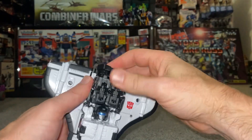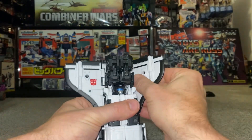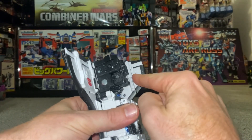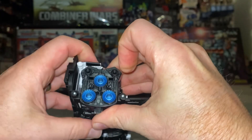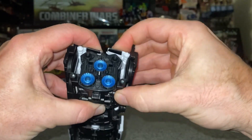Now we can literally attach this back via the tabs, via the clips, up and into position. Take the wings of the shuttle and fold them over — this is rightly stiff. You've got a cut out and a tab and that should slot in — yeah, there you go, clicked into place. Same on this side.